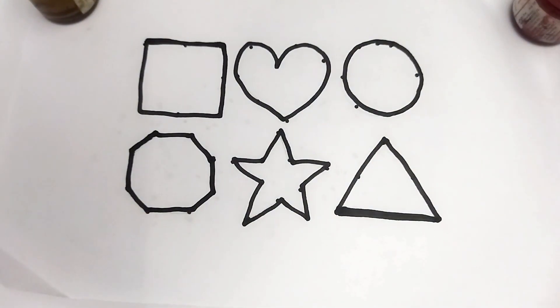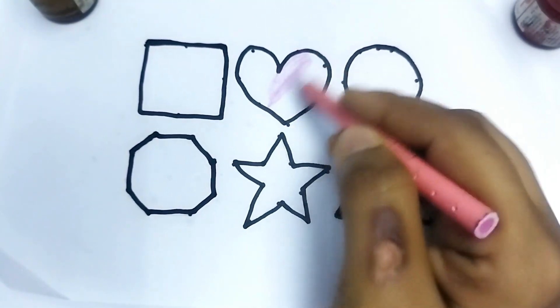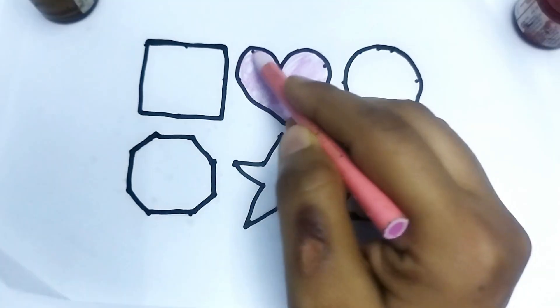Let's learn traditional painting. This is pink color. This is heart shape. This is pink color. This is heart shape. Nice color painting.